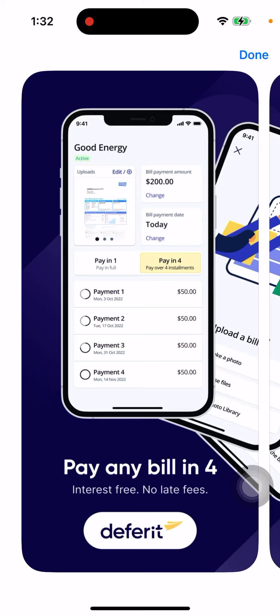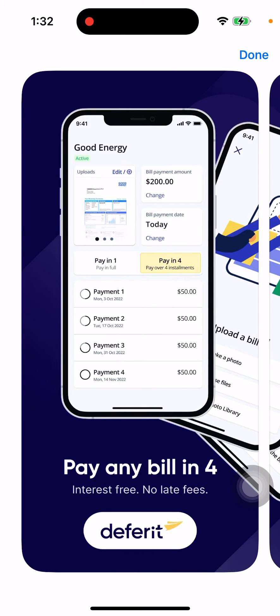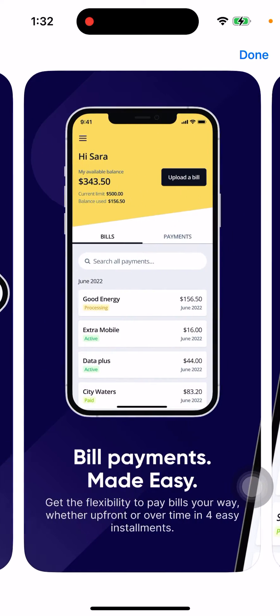This app is similar to Klarna or Affirm — like when you're buying some sneakers or some expensive stuff and you can just split the payment. So here you can just do the same with your bills, because sometimes bills can be a bit bigger than sneakers.